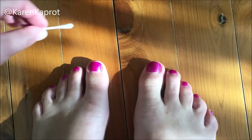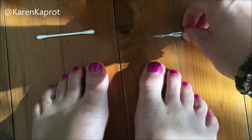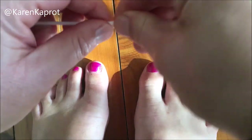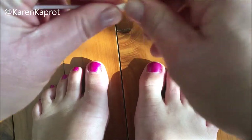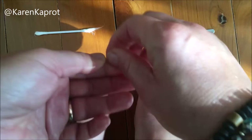Okay, so now I have my cotton bud and my cuticle stick. What you're going to do is just take a bit of the cotton bud off the top and roll it into a little ball, just like that.